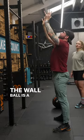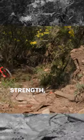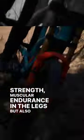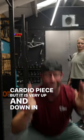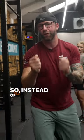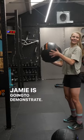The wall ball is a brilliant movement for increasing power, strength, and muscular endurance in the legs, and it's also good as a cardio piece. But it is very up and down in a sagittal plane, so instead of just wall balls, consider the lunge ball, as Jamie is going to demonstrate.